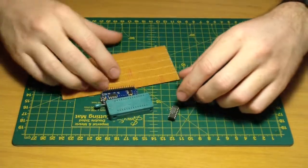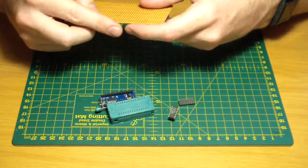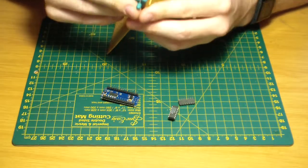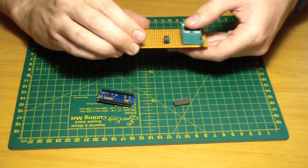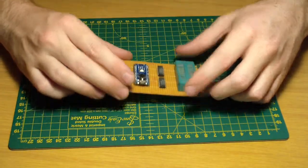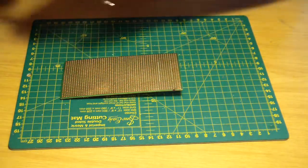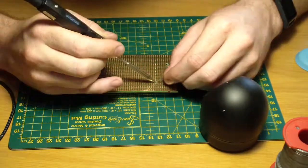First, to start out the seven-hour build, I assembled the location of my components onto my VeroBoard by just plugging them in like this. The shift registers and the nano go in, and then I start to tack my stuff in place one by one, painfully.